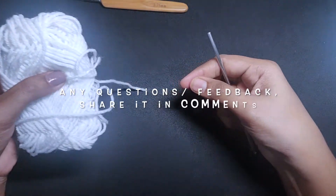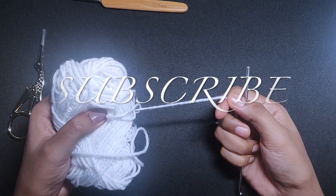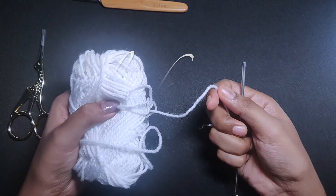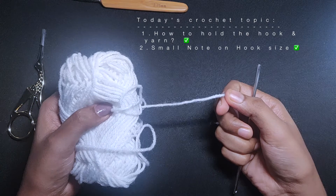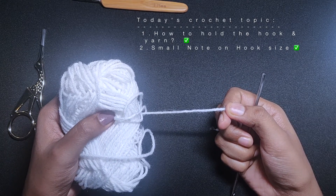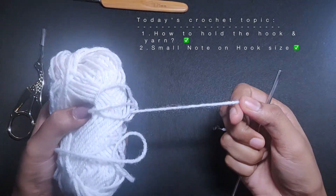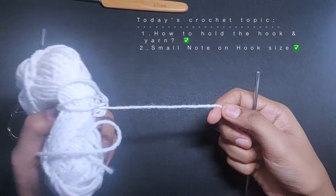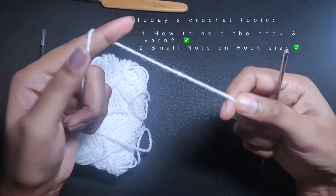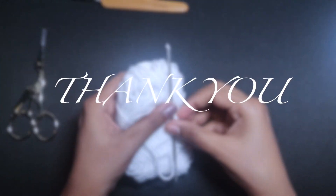If you still have any questions, let me know in the comments, and please subscribe to the channel and click the bell icon to get notifications. This particular tutorial is for absolute beginners. I'll be adding this tutorial in all the parts of the 6 basic crochet stitches series, so you can go back and see how to hold the hook and yarn and get practice. When you keep practicing, you might invent your own style as well. Thank you all.